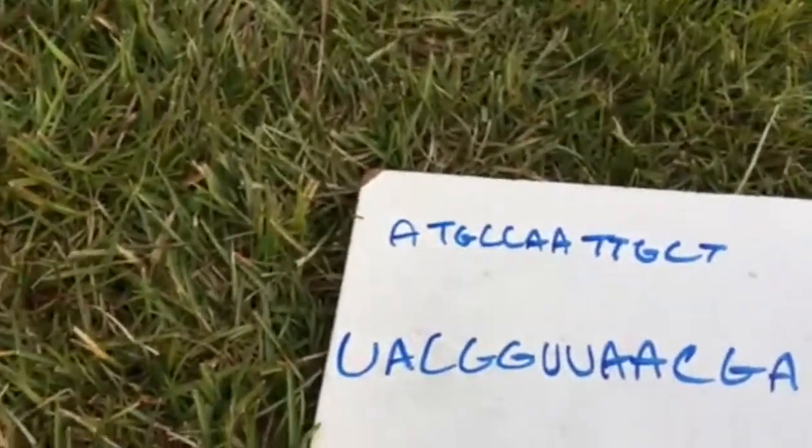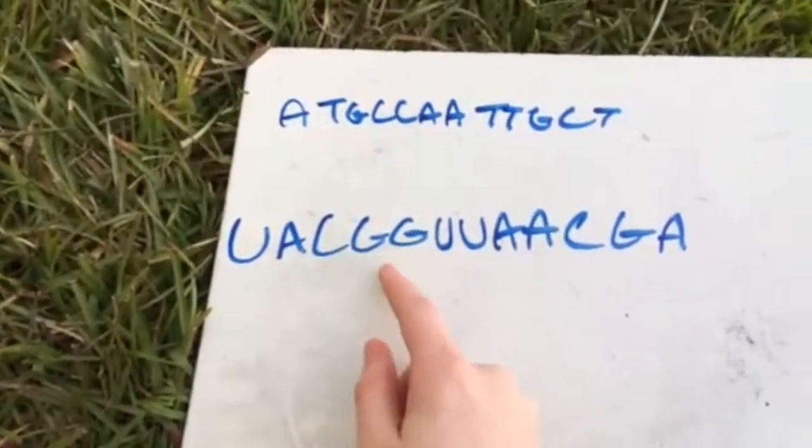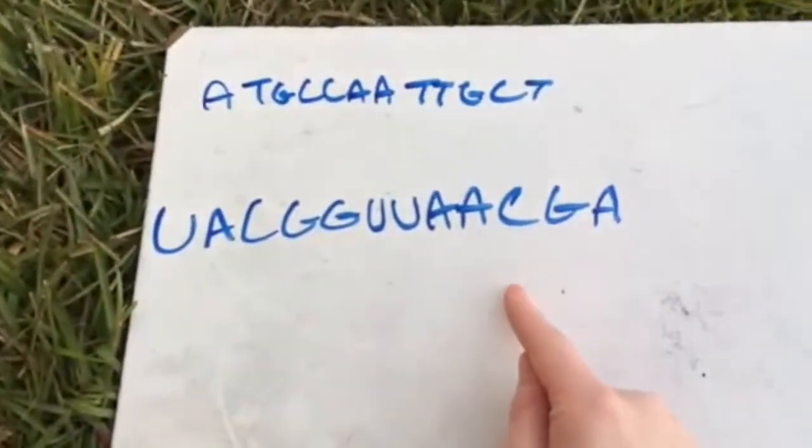So, taking the DNA, our RNA strand would be U-A-C-G-G-U-U-A-A-C-G-A. Thank you.